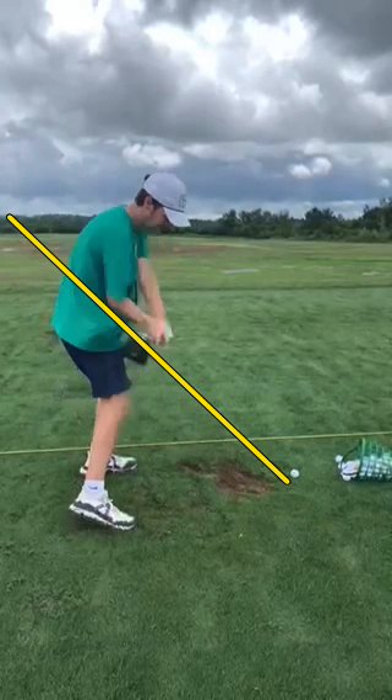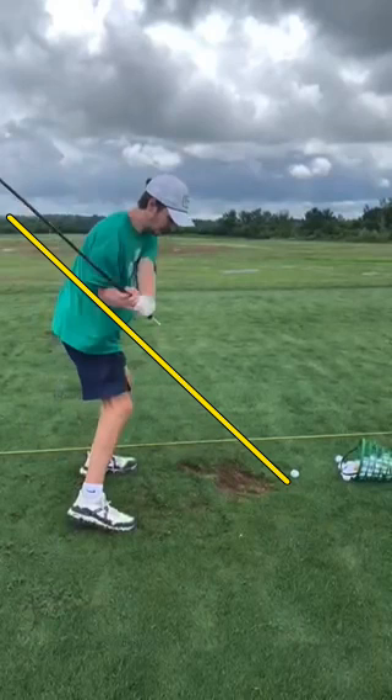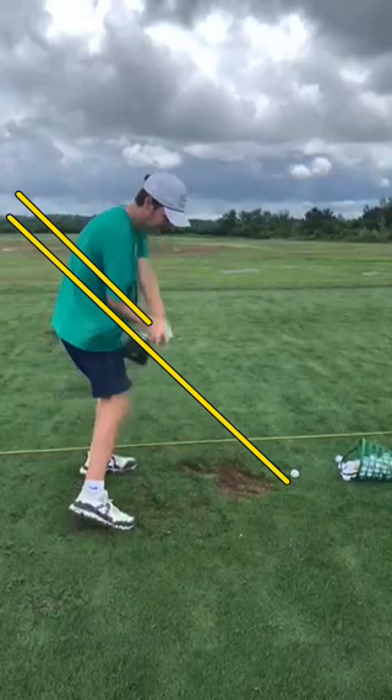Now, as we start the downswing, you do a fantastic job of shallowing out the club, making sure that it's parallel to the primary swing plane line. Parallel to the primary swing plane line — so that's really good there.